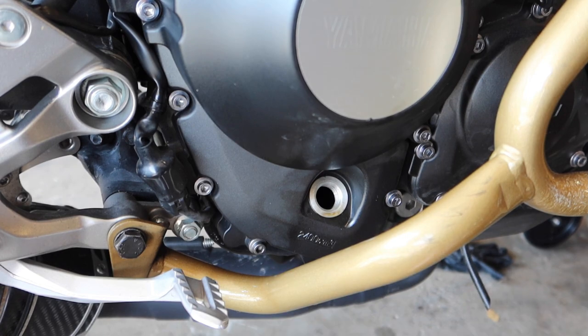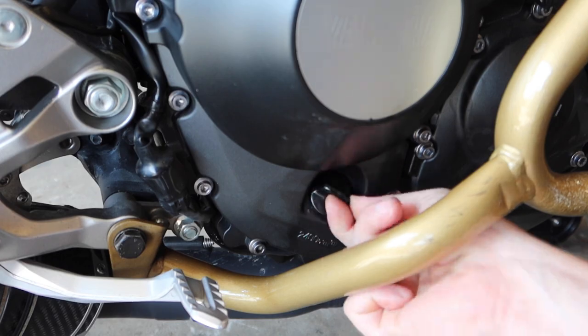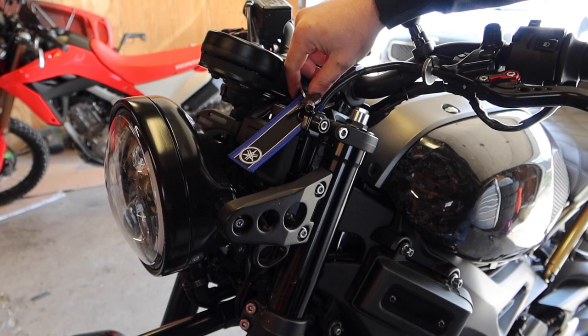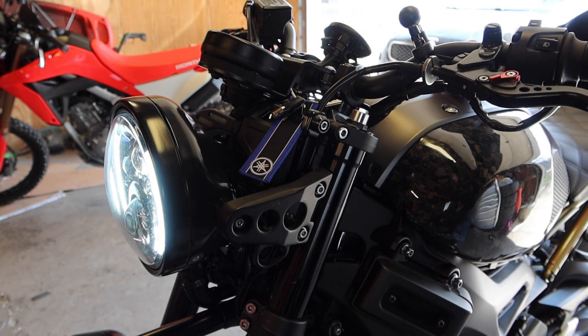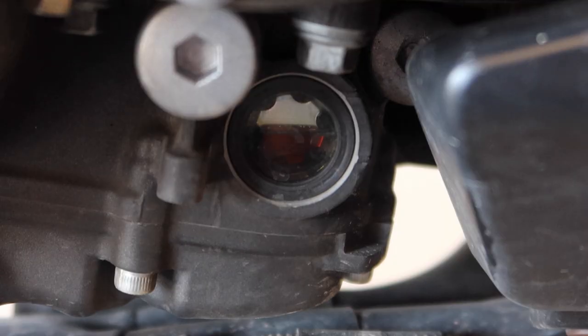Now that I've got all my oil in the bike, we're going to replace the fill plug and clean up this area. Then I'm going to fire up the bike and get this new oil circulating through the engine. I let the bike run for a few minutes, then cut it off and gave it a couple minutes to let the oil collect back into the pan.